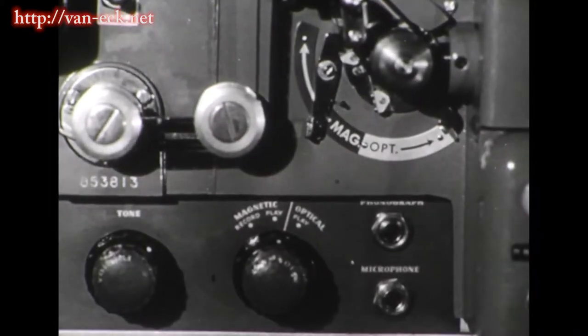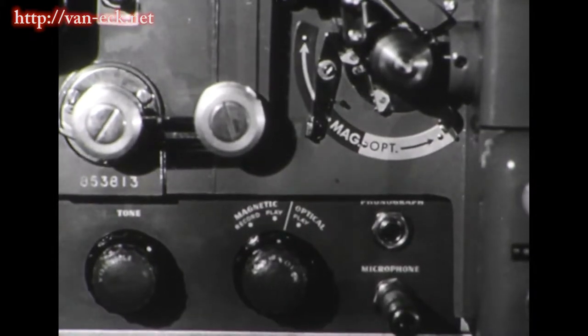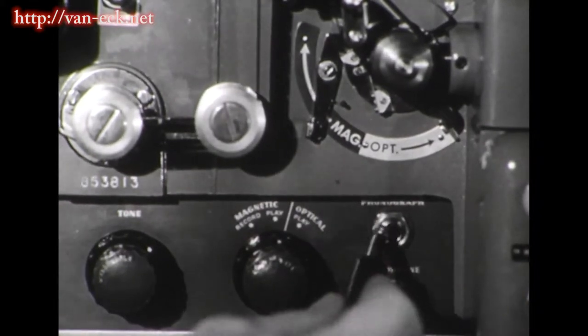Next, you plug in the microphone. If you plan on recording music, either with your voice or by itself, you can plug in here directly from your phonograph.